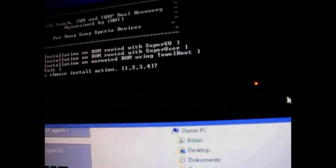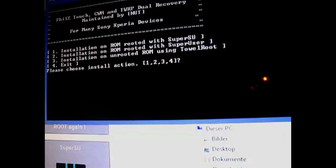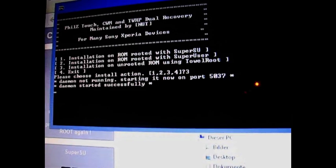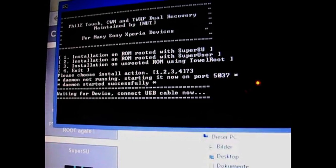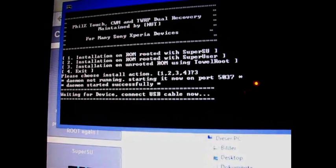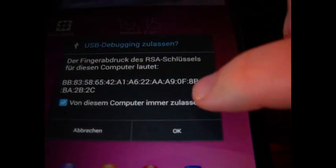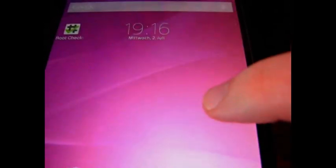Here, you choose option 3. Wait a little bit. Select on your device, select this, accept from this PC, and OK. Then it's running.